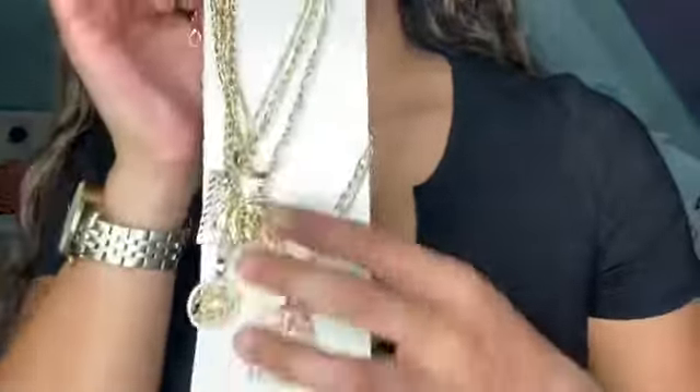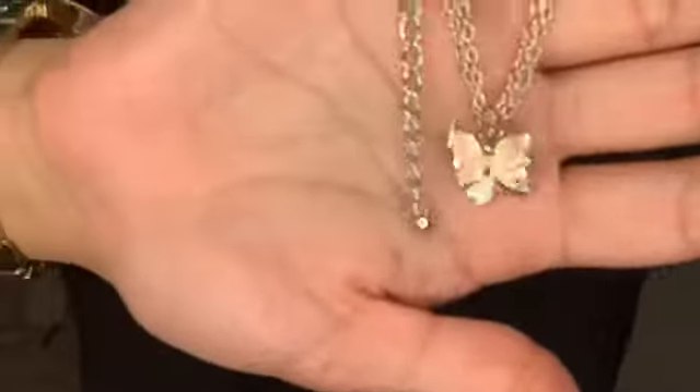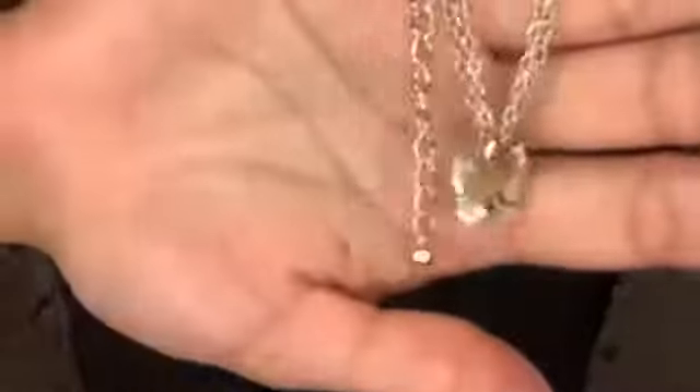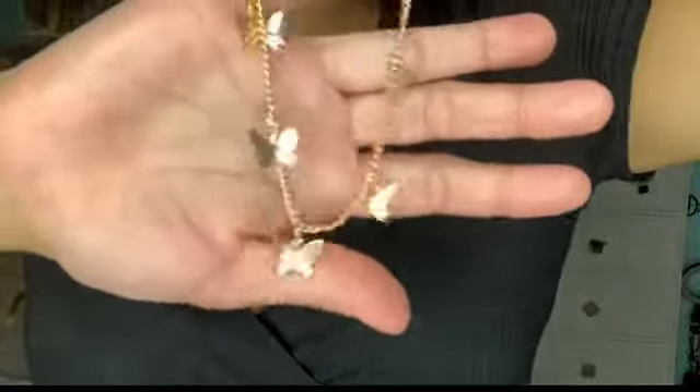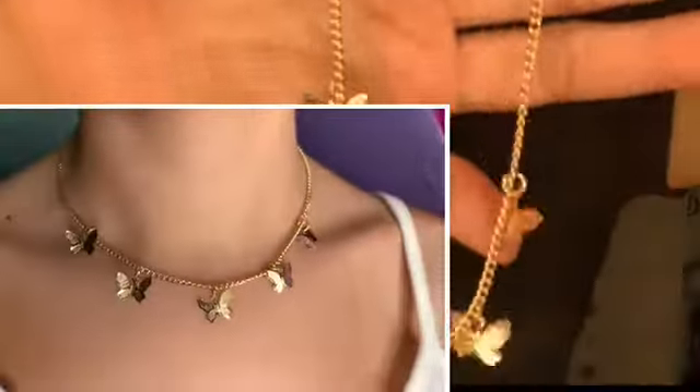This next piece has butterflies — one is gold and one is silver — two pieces you can wear together or separately. Very simple but cute. The next piece is a choker necklace with butterfly detailing, a tad bigger than the previous necklaces but same butterfly design. It's a choker rather than an elongated necklace.